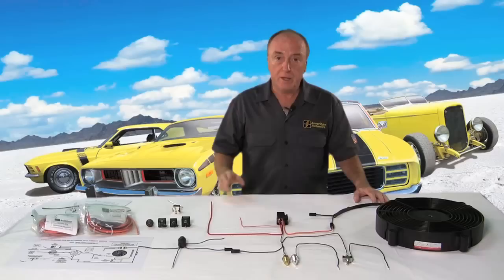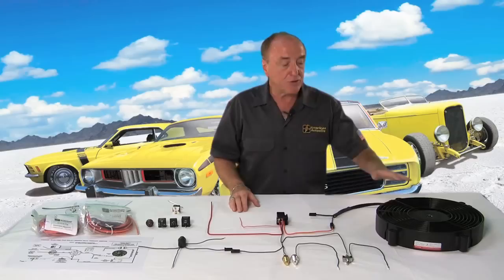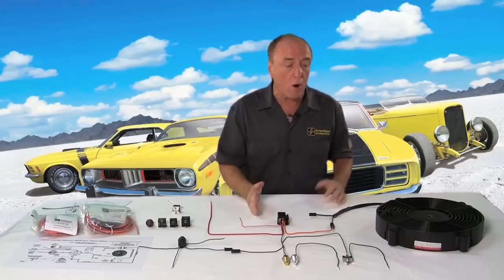The important thing in hooking up your fan relay is that you always use a relay, and we use a relay for several reasons. One of the primary reasons is safety. As you're going down the highway and your fan is not on, the fan is still spinning and has the possibility of some current feedback into the system. The fan relay will stop that from happening. The second thing is that the power required to run your fan needs to go through some pretty heavy gauge wire.